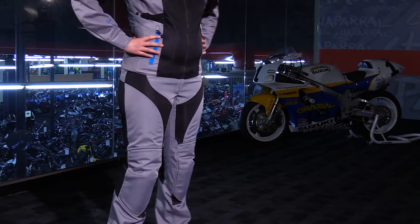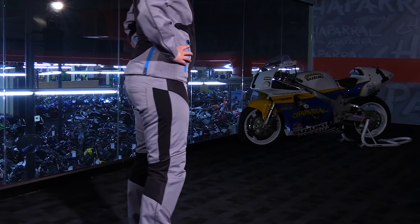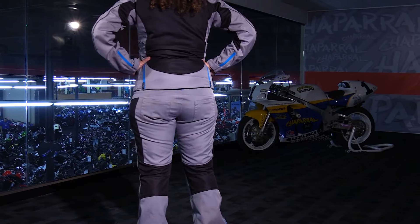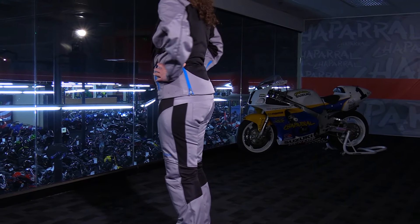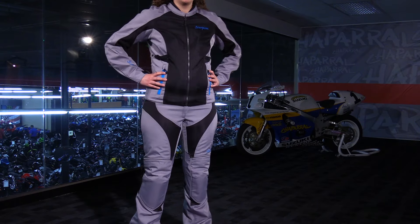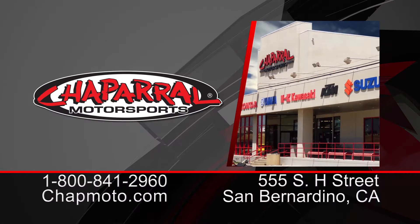So there it is — a quick look at the all-new 2016 Scorpion Maya Textile Women's Riding Pant. It has all of the same features as the jacket and is designed to be worn in warmer weather conditions. For more info you can check it out at chapmoto.com, and don't forget to subscribe to us on YouTube. Thanks for watching — I'm Matt, we'll see you next time.